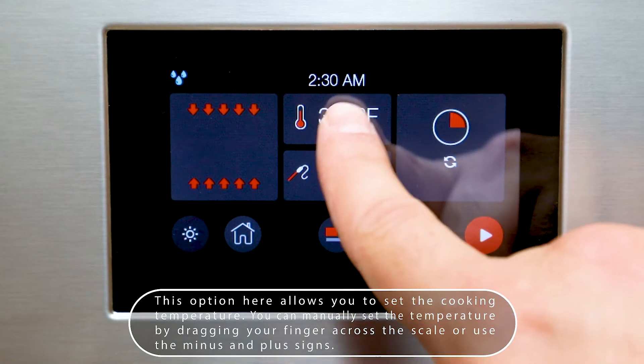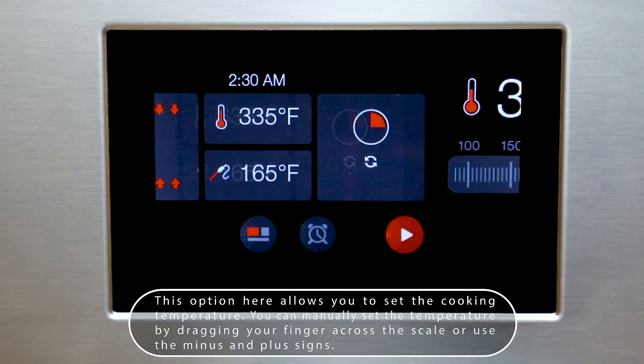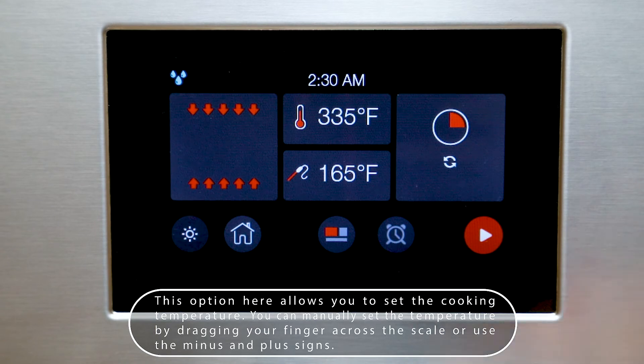This option here allows you to set the cooking temperature. You can manually set the temperature by dragging your finger across the scale or by using the minus and plus sign.